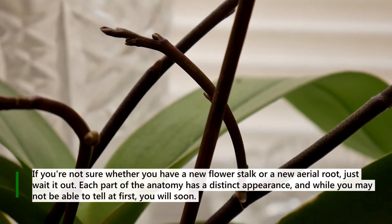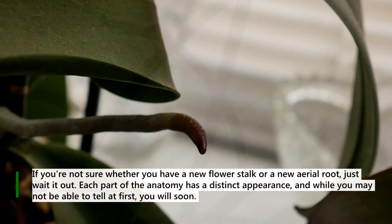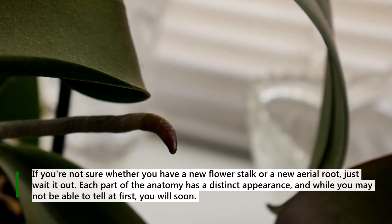If you're not sure whether you have a new flower stalk or a new aerial root, just wait it out. Each part of the anatomy has a distinct appearance, and while you may not be able to tell at first, you will soon.